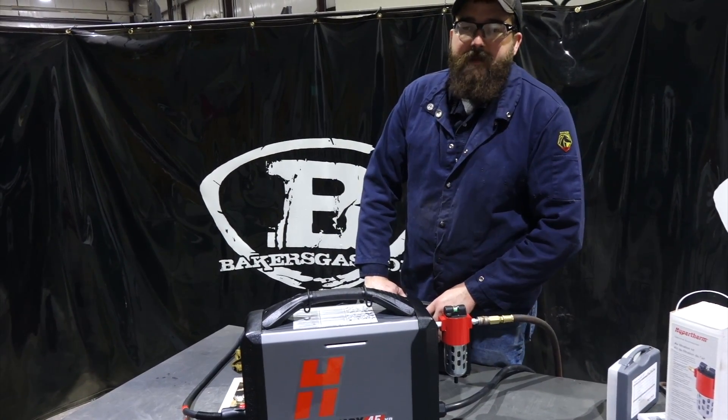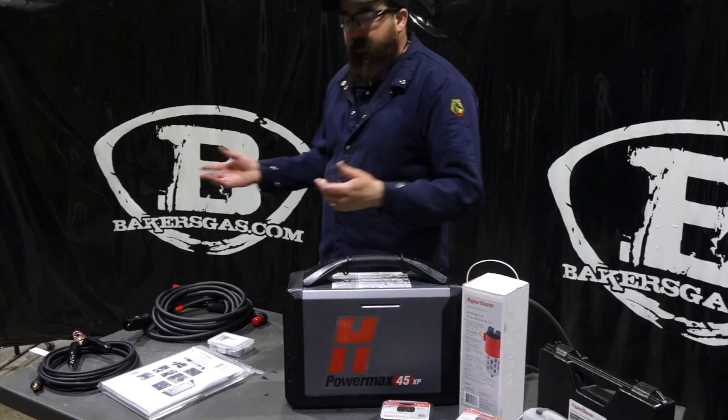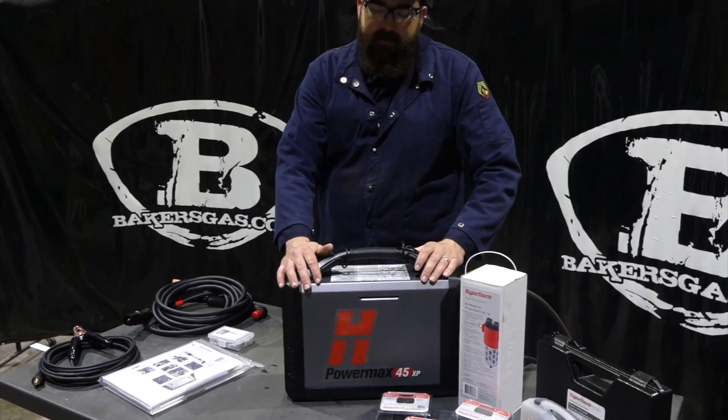Hi, I'm Andrew at Baker's Gas. I'm here today and we're going to go through what this unit came with. So I unboxed it already.